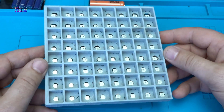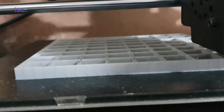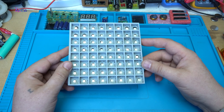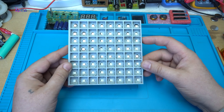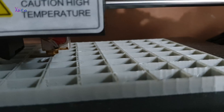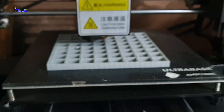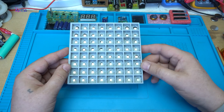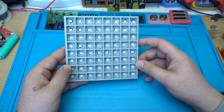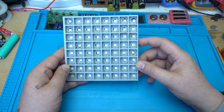First, I designed a very simple pattern for 8x8 LEDs — 64 RGB NeoPixel LEDs in total — and I printed that with my 3D printer. It takes about two and a half hours to print and it's not the best 3D print quality, but it will do the job for animation with NeoPixel LEDs.